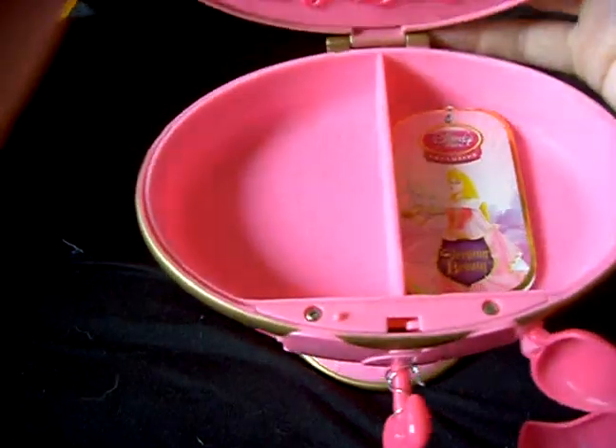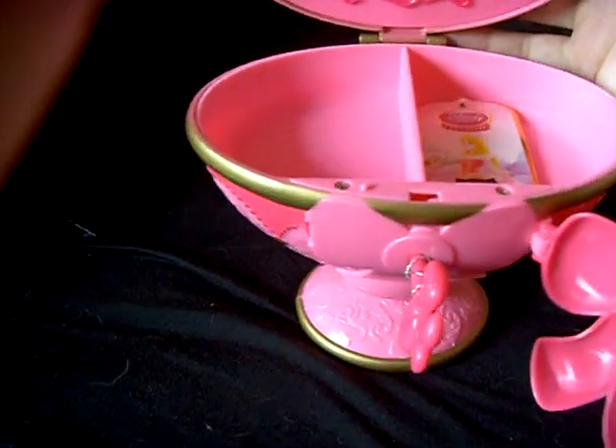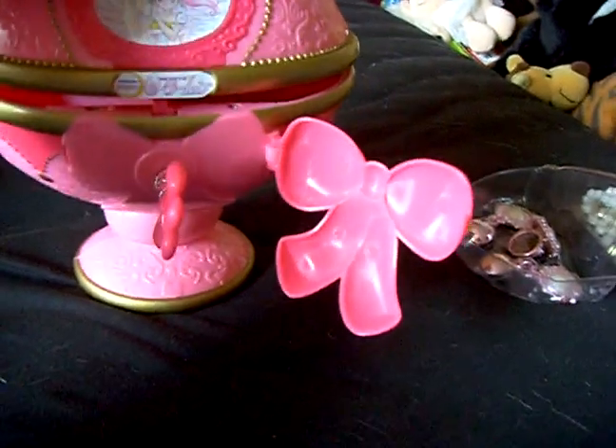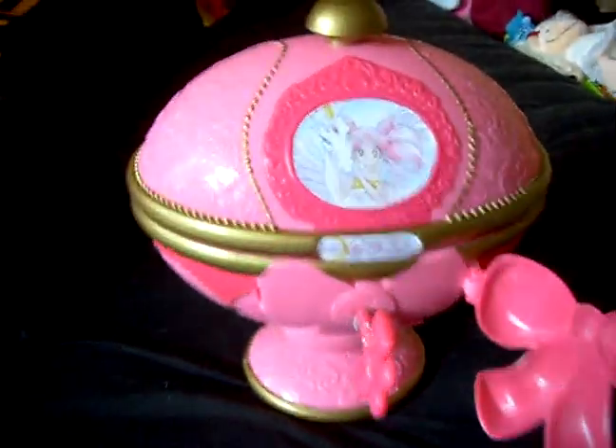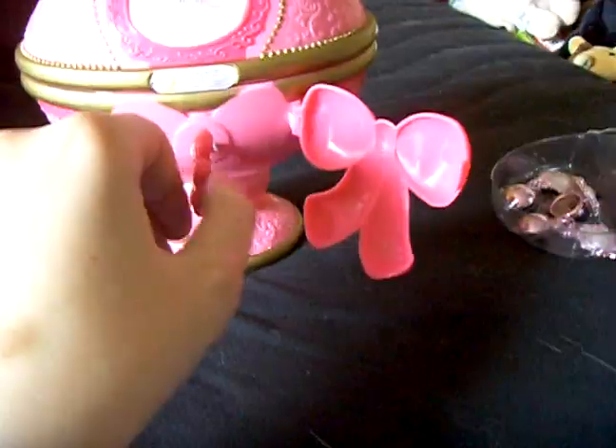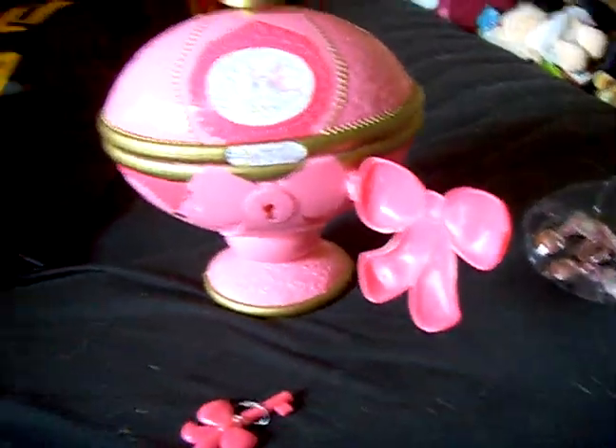You can put in your jewels as you like. I think this one is perfect for a Chibiusa or Sailor Moon little jewelry box. So here we go.